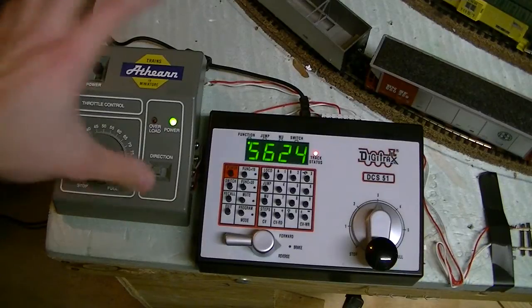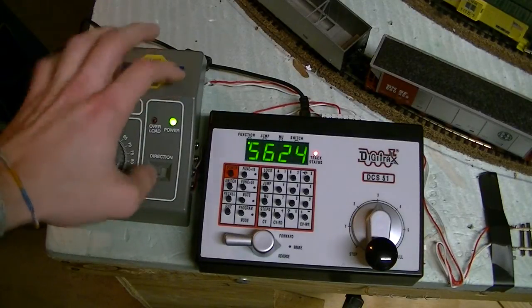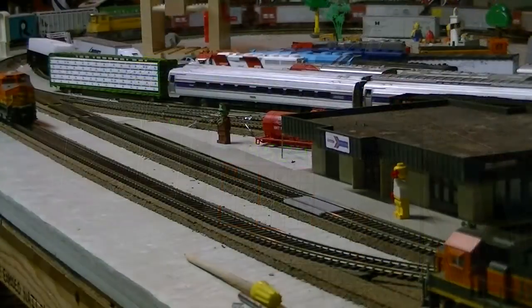That's how you create a jump port and also — if you're cheap like I am — give yourself an extra throttle, because you don't want to pay $200-some for a handheld Digitrax throttle, which is going to happen at some point anyway. Thanks for watching, hope you enjoyed. Questions and comments drop them below, email me if you have questions, anything you want to see or suggestions. Bye bye!